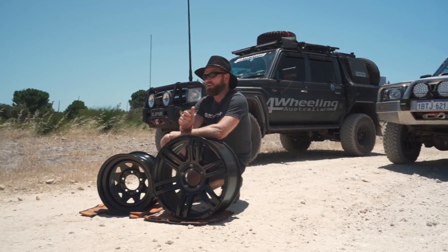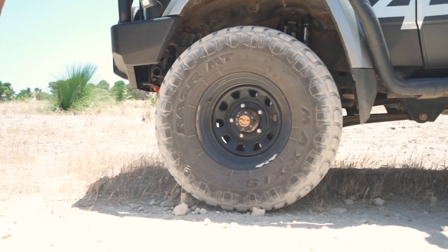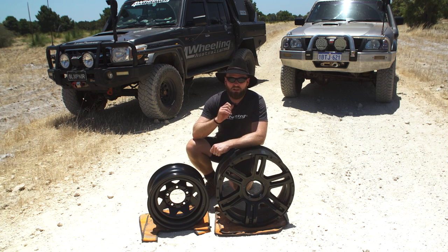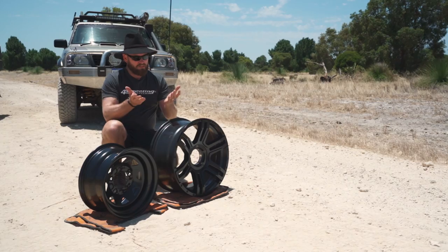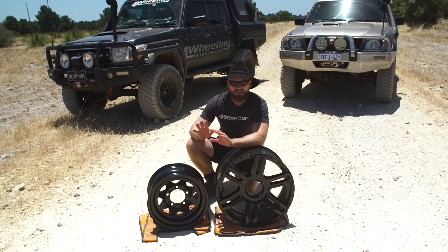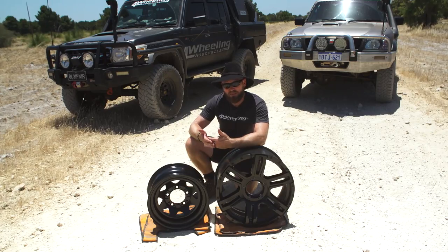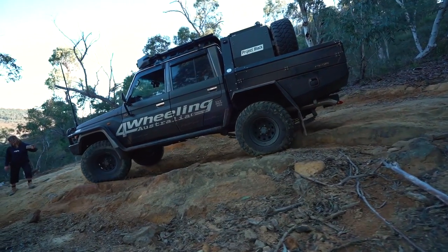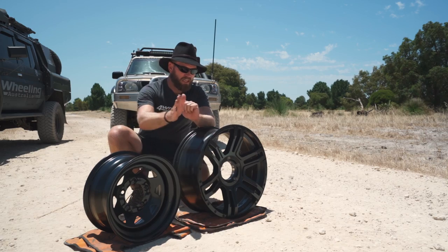If I had this 20-inch rim on my cruiser, my sidewall rubber would be a lot less. I have less rubber to play with, which means less of a footprint when I lower my tire pressure. The whole reason we lower tire pressure off-road is to gain traction and flotation on sand — we increase the length of the footprint, not the width. Lowering pressure also protects your tires and rims: around 20 PSI or below, your tire deforms around stumps and rocks, absorbing shock and protecting your vehicle.